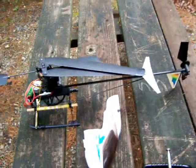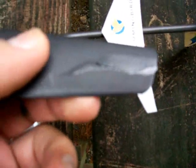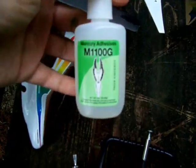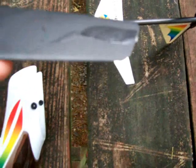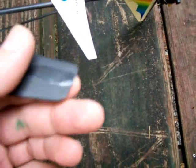A couple months ago I snapped the main rotor. I took some of my trusty M11 100g mercury adhesive — great stuff, you can pick it up at most hobby shops — and just super glued it back together. It has to be balanced out; even though it looks funny, you can see it's still balanced out perfectly.